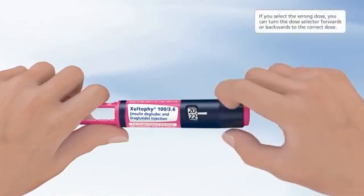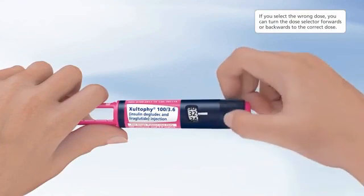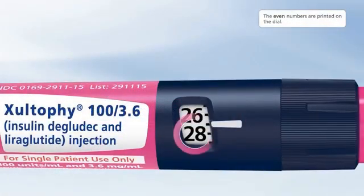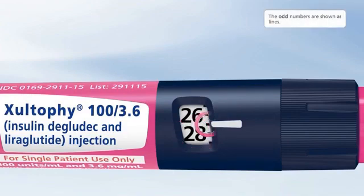If you select the wrong dose, you can turn the dose selector forwards or backwards to the correct dose. In this example, a dose of 27 is selected. The even numbers are printed on the dial; the odd numbers are shown as lines.